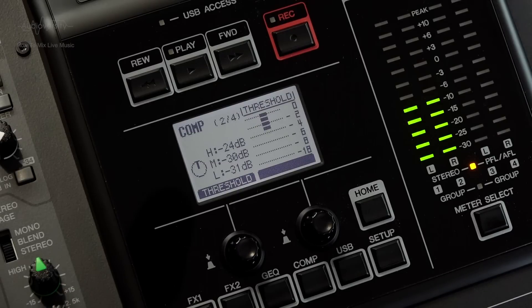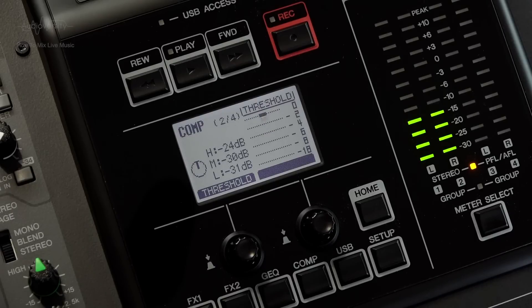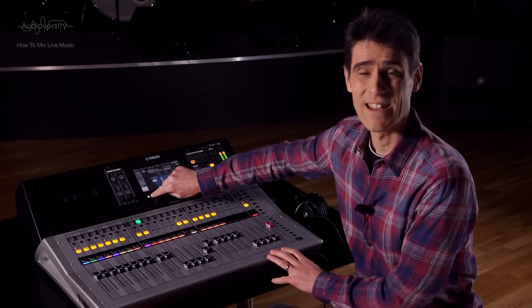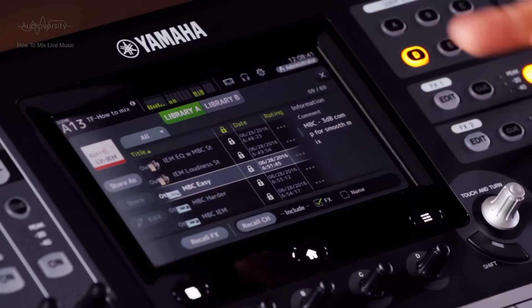However, because there are now 3 bands of compression, it means there are 3 times the number of parameters to tweak, making it quite a complicated tool to master. But at least the default settings on the MGP and the TF mixers are a very good starting point — all you need to do is adjust the threshold level for each band. The TF preset library includes a setting called MBC Easy. Let's take a look at it.